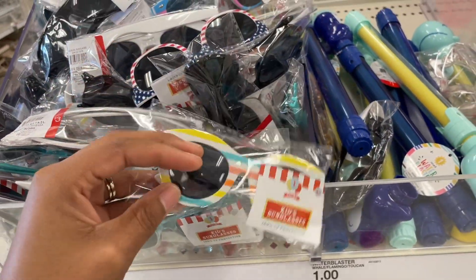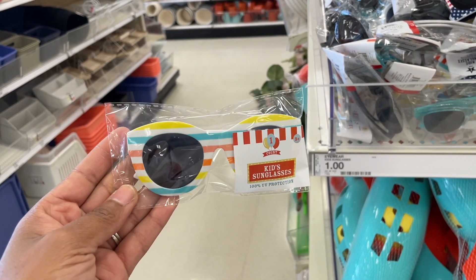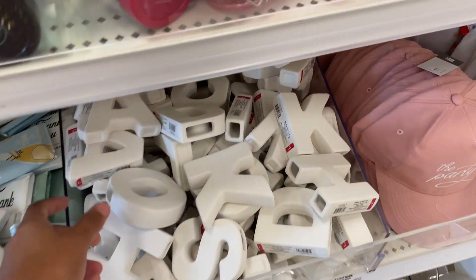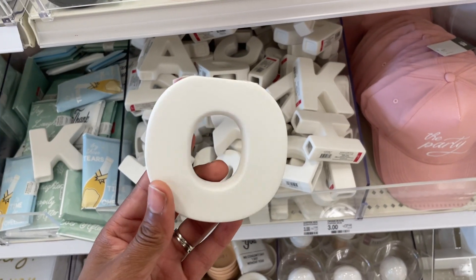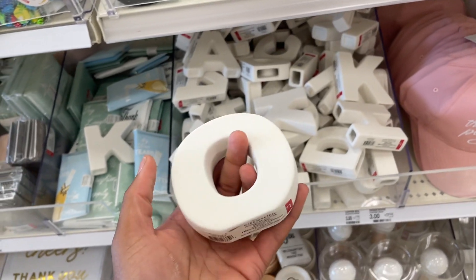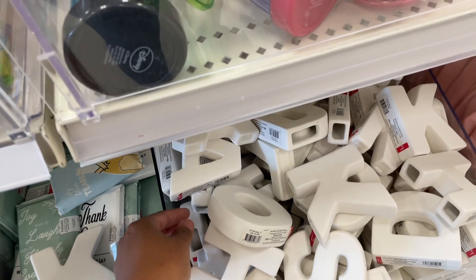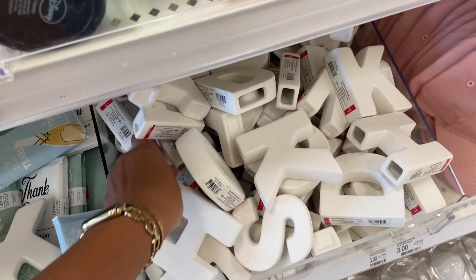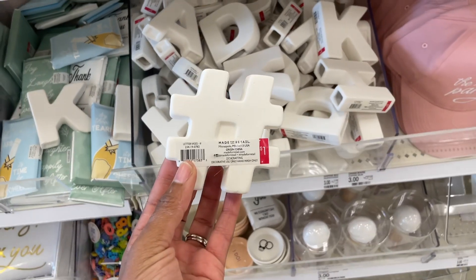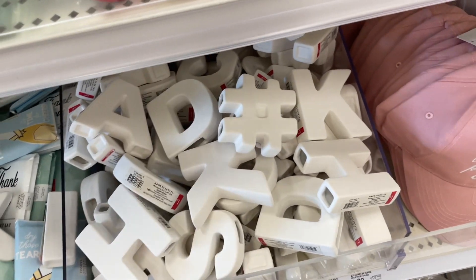We've got more little sunnies that I didn't see last time, and those are cute. We've got ceramic letters - they're one dollar a piece, wildly ceramic. You can paint them, customize and do whatever you want. They have all of the letters and they even have a hashtag - hashtag blessed, y'all.